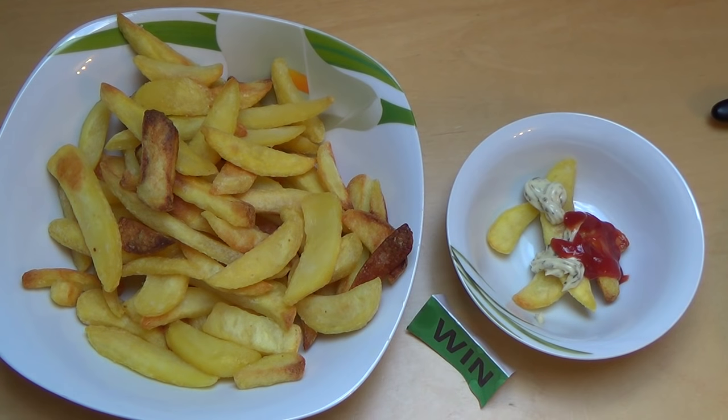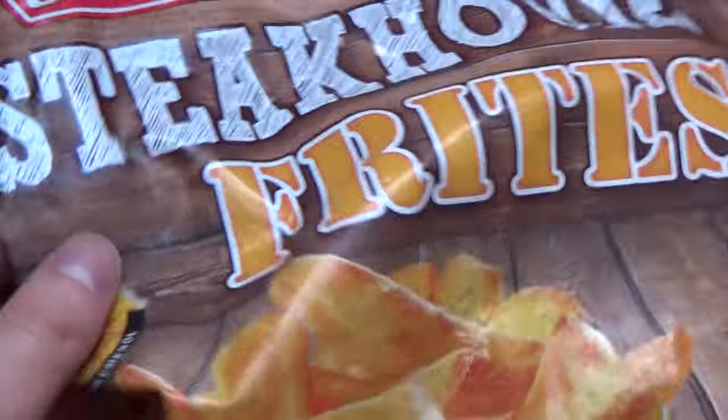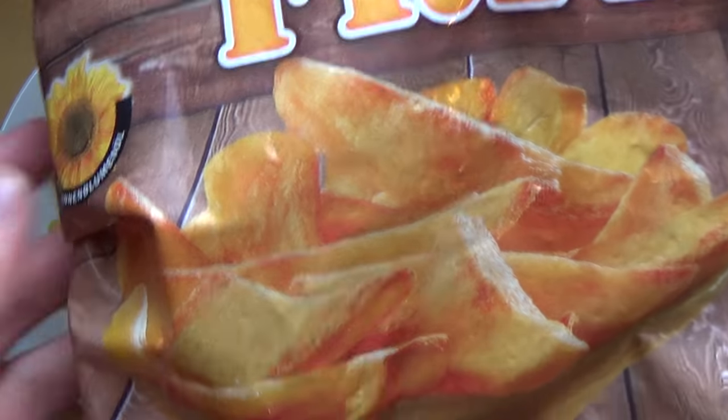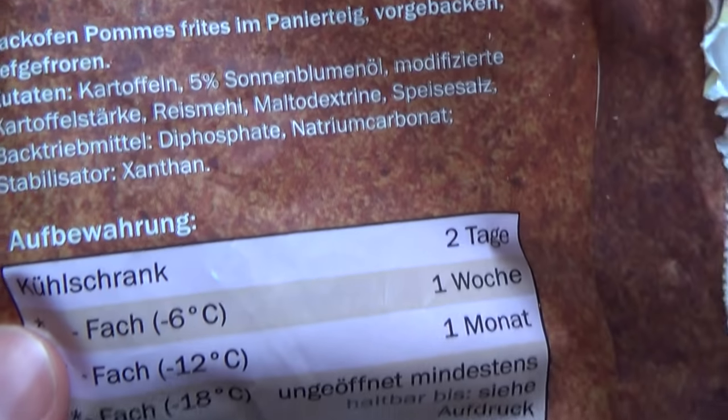I'm very fine with this product. This is what I eat now — it's my dish for lunch. That was one of the Harvest Basket products I have not forgotten, and that is the Steakhouse Fries.